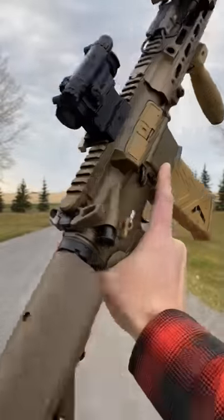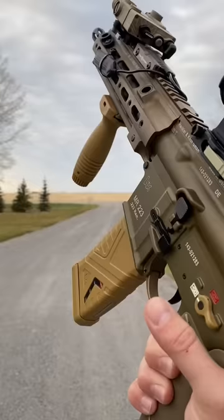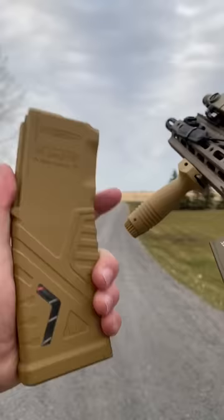Hey guys, Armour Gun here today, full Gucci with the HK. We're going to discuss some tactical reloads. That is when you have an opportunity to reload a half spent or partially spent magazine with the full one while retaining it for later.